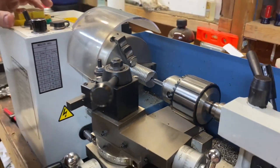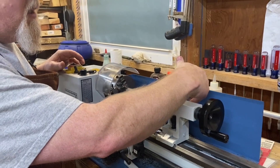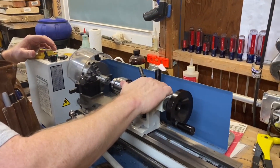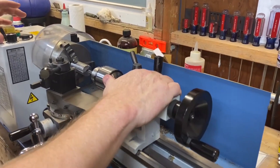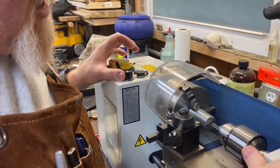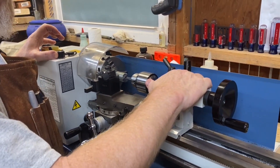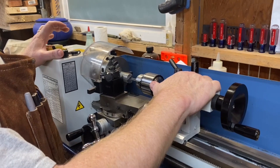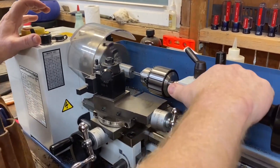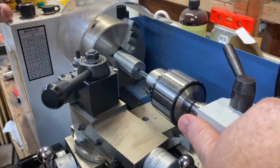First thing I'm going to do is keep the tail stock loose — just enough tension so it can be drawn into the headstock. I'll make sure our motor is going in forward, which it is. Then we're going to turn this at a slow speed and slowly try to walk this in so it starts to thread and tap.